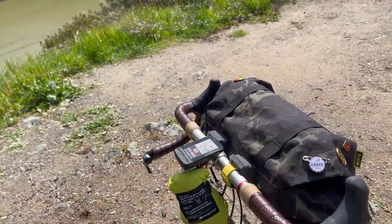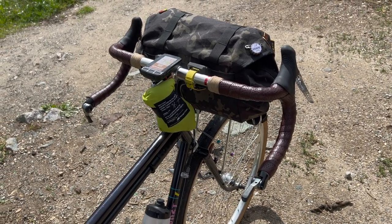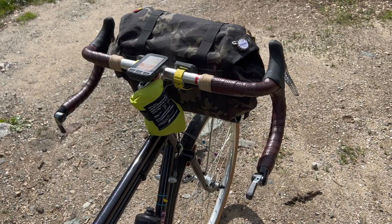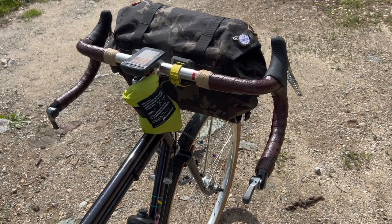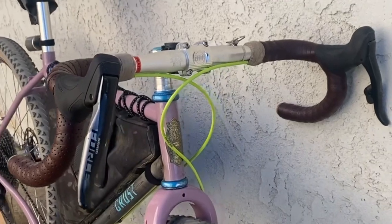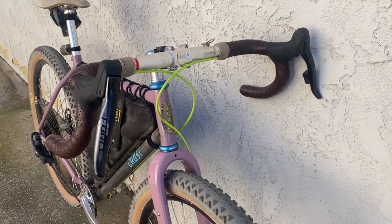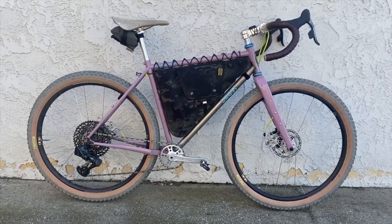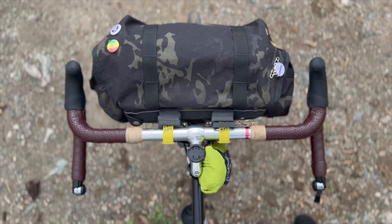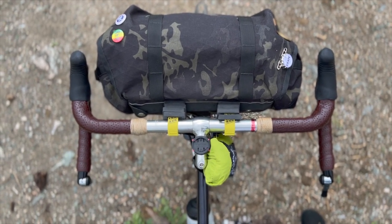Let's start with the cockpit. I have the Crust Shaka bar made by Nitto in 540 millimeters, wrapped in Brooks synthetic bar wrap, and I absolutely love these bars. I've ventured off and tried other handlebars but I always come back to these. The Shaka bar is wider on the hood, and with the Lightning Bolt's low trail geometry, the wider bars had the steering smooth like butter.